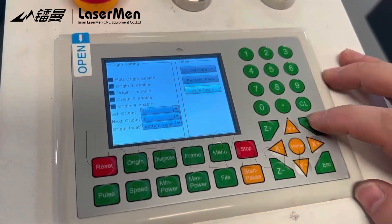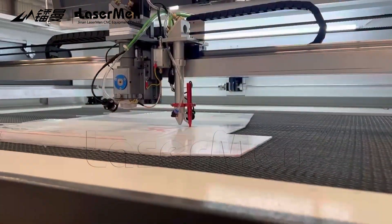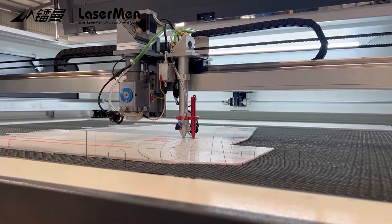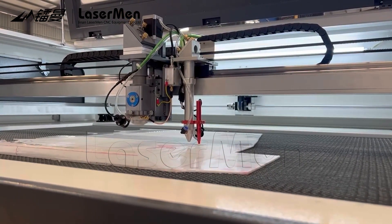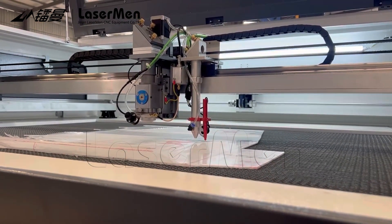Autofocus. The autofocus for the small laser cutting head is done. Thank you.